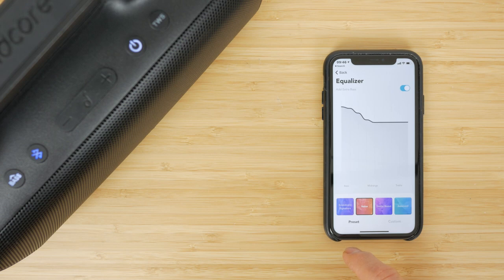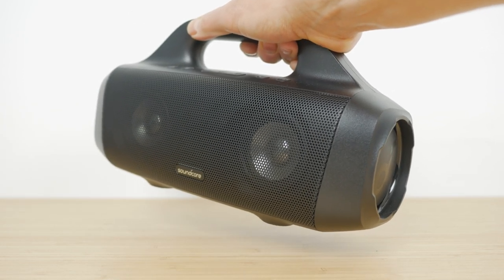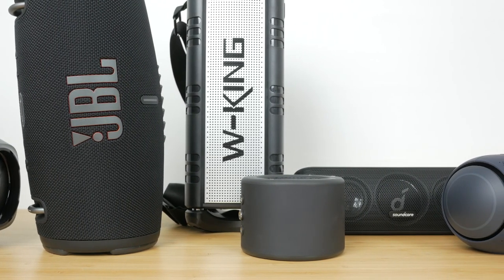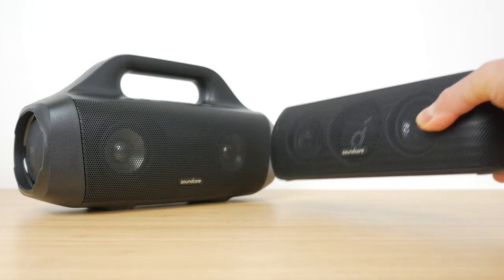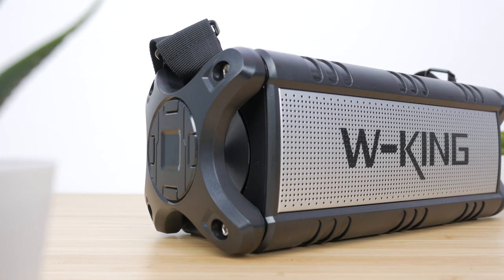The Anker Soundcore Motion Boom sounds very good for the price. The supporting Soundcore app makes it easy to adjust EQ to your tastes, and it's pretty loud with plenty of battery life. But it is a fairly large speaker — although the carry handle is useful, it does make it more bulky. The build quality feels less premium than all the other speakers I compared it against, except the WKing D8. I'd really expect a speaker like this to support at least two simultaneous Bluetooth connections. It does have an IPX7 waterproof rating and can charge your phone with its hefty 10,000mAh battery. For something more portable, consider the Soundcore Motion Plus; for louder and very portable, look at the MiniRig 3; for even louder at a similar price, check out the WKing D8 — but the Soundcore Motion Boom is a little more refined.